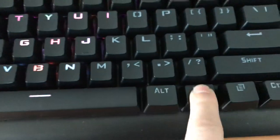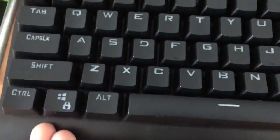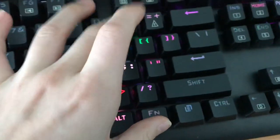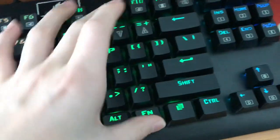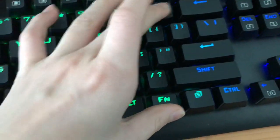It has functions, so if we hold that down and then push this one, it basically locks it. And then when you do this, it basically slows the speed down. Let's try this one — so it's pretty slow right now.